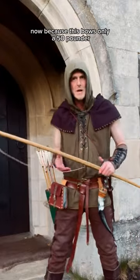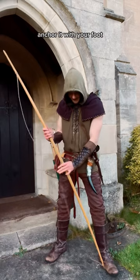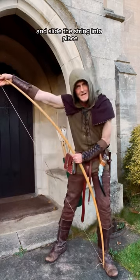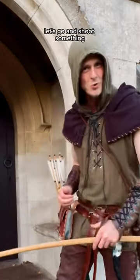Now because this bow is only a 50 pounder, I'm going to string it using the push-pull method. Nice and simple — anchor it with your foot, push at the top, pull at the middle, and slide the string into place. She's all strung and ready to go. Let's go and shoot something.